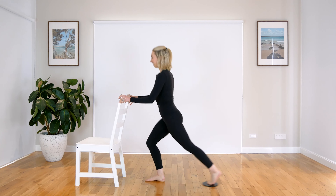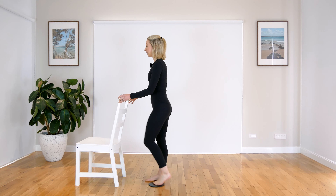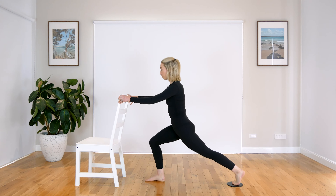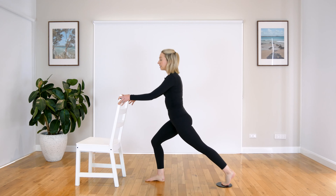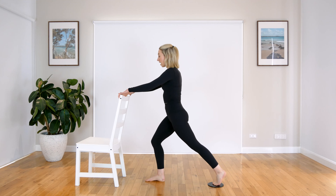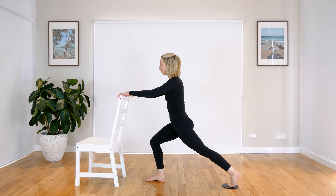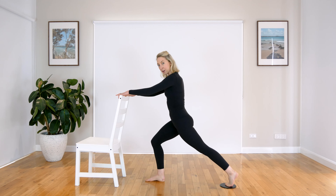Let's do three. Two. Last one. Hold it back for the pulses here. Just a little press back, a little press back. So this is a bit like Reformer Pilates. So if you're into Reformer, you're going to love this. It'll give you a really nice burn. We have three, two and one. Nice work.